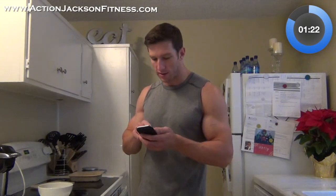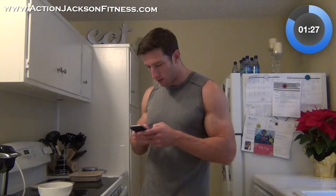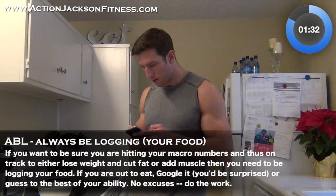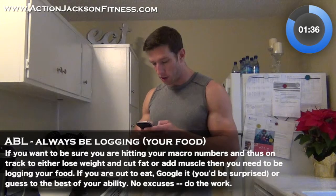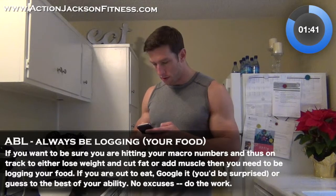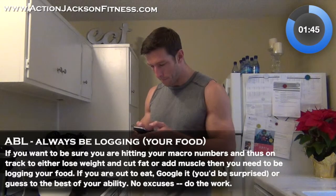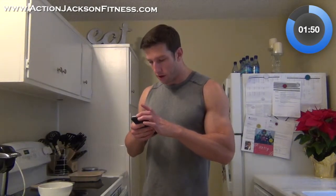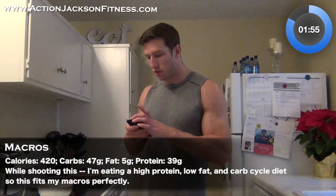While the chicken and rice are still going, I'm going to start logging my meal. I'm going to log chicken breast, six ounces. I'm also going to log the Seeds of Change brown rice, one cup. That's 422 calories, 47 carbs, and 39 grams of protein or so.